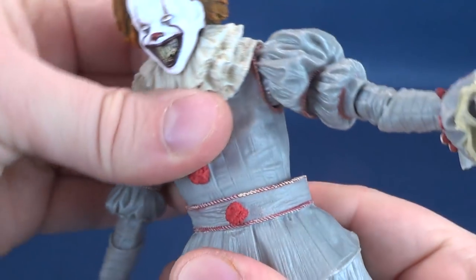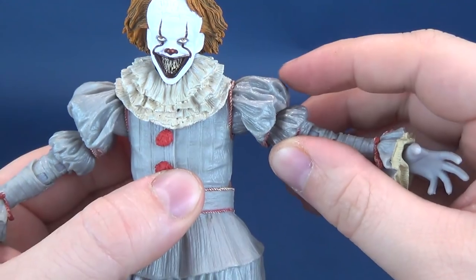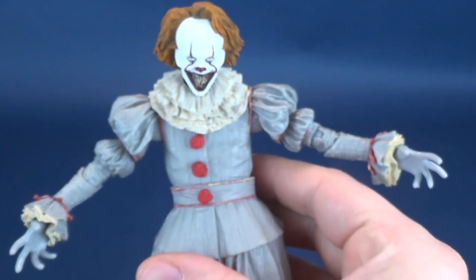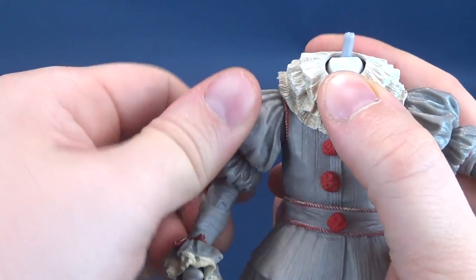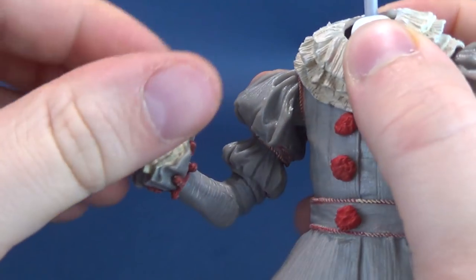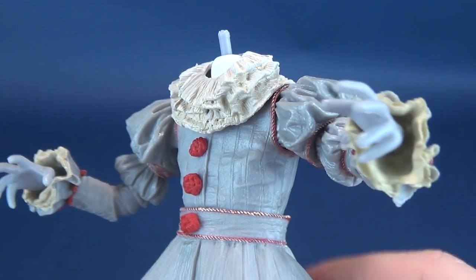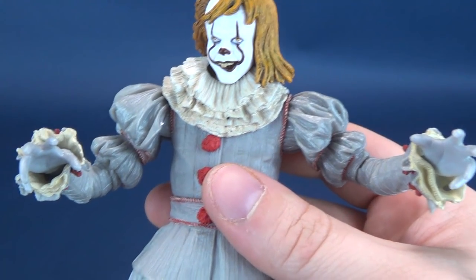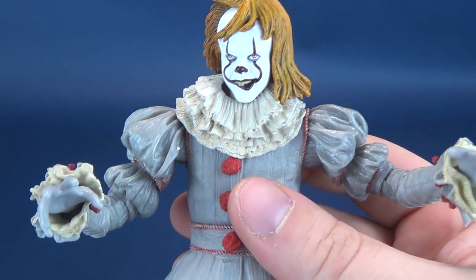The upper torso has a ball joint that rotates all the way around and hinges up, down, left, and right. The arms hinge out to about shoulder height — the cuffs of the sleeves will naturally get in the way, limiting range somewhat — however, you can rotate the arms all the way around. The arms rotate back and forth and have a double hinge in the elbows, with the hands rotating all the way around. He also has gripping hands out of the packaging, and if you want to use the alternate hands for pulling out the fence post, you can do that as well.